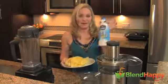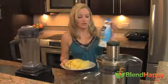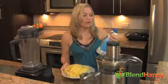I'm Heather with Blend Happy, and today we're making a pina colada. I feel that pina colada. I just love singing. I could probably make a song out of anything. I really could. I love it.